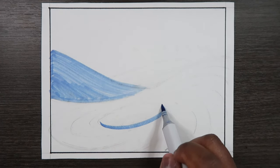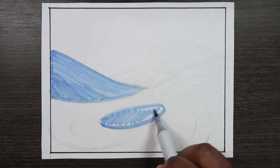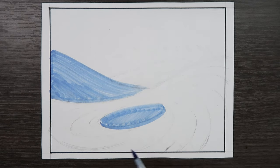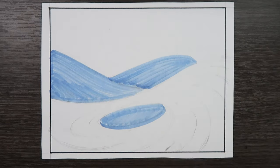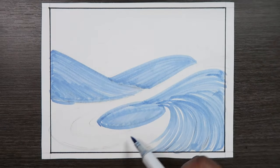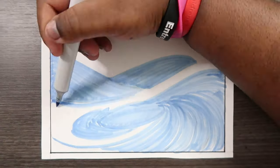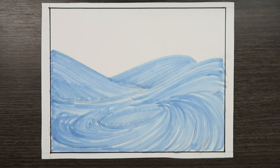Now let me color in the hole. Now we can get this back wave in. See how I accented the movement of the water by using the marker — that's something you don't have to do, but it kind of looks illustrious and beautiful when you think about it.